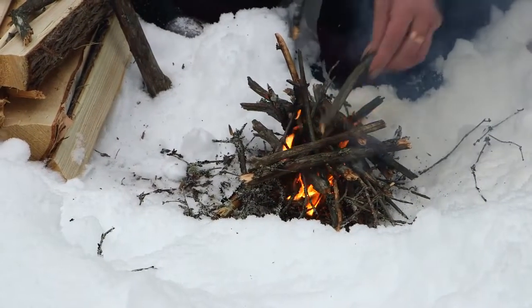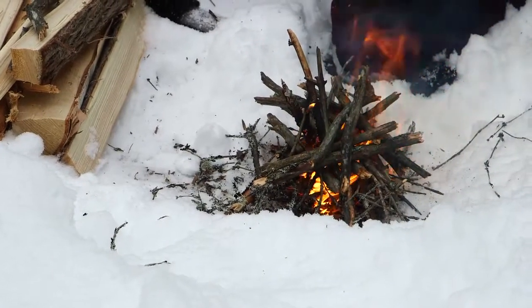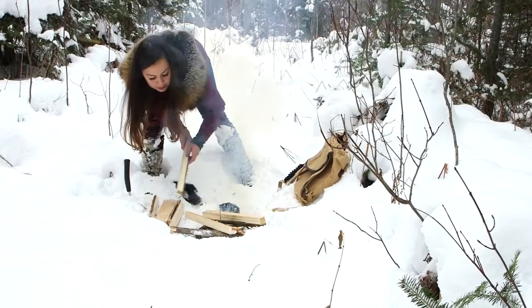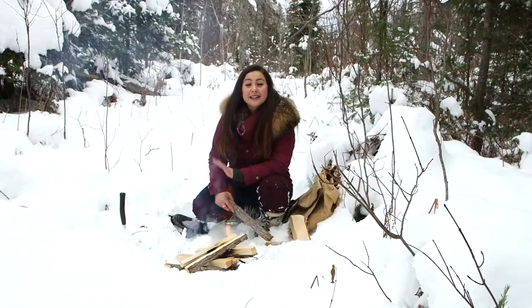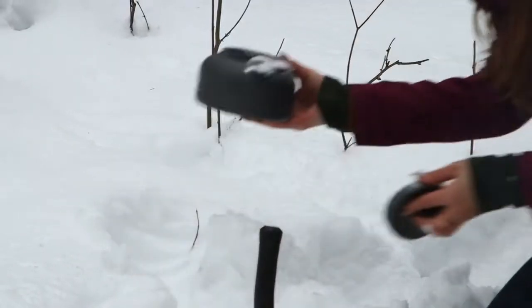Slowly bigger pieces of wood can get put on. I don't have a grill, so I'm going to make the fire in a way that it can support a teapot. I'm going to fill it full of snow, throw in my cedar, and then make a tea.